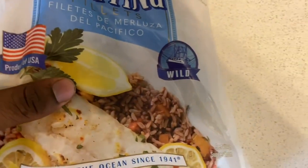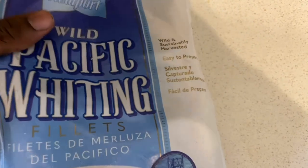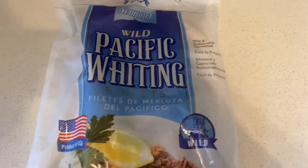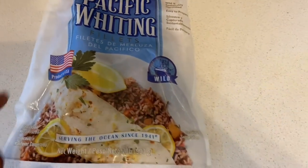So here it is — give us that fish. It's called the wild pacific whiting fillets and stuff, so yeah. I'm gonna put these babies on the grill and I'm gonna keep you updated.